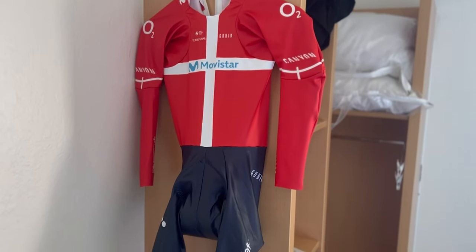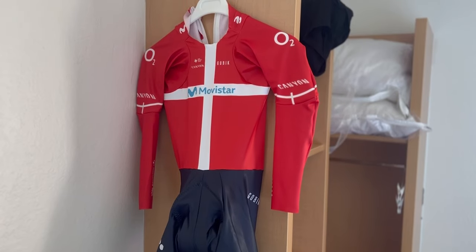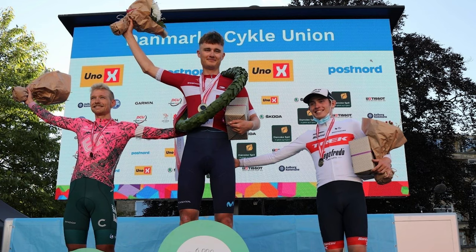This is my first ride in this TT suit — I won it about a month ago. But because of COVID, I was out of the Volta on the day of the TT last year, so I didn't have any chance to ride in it so far.